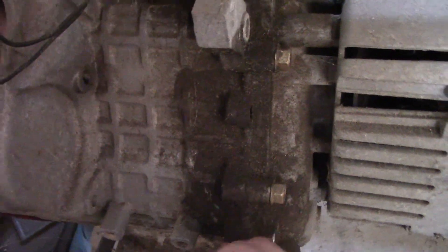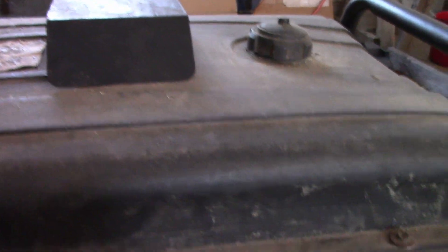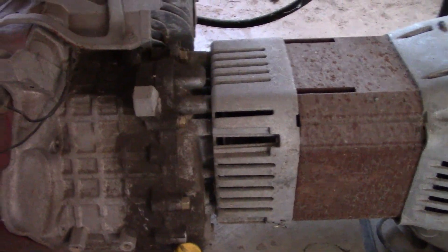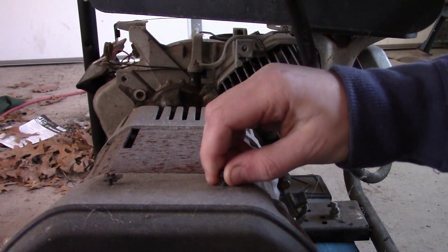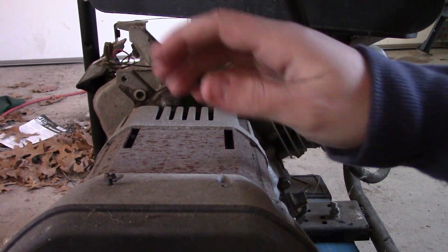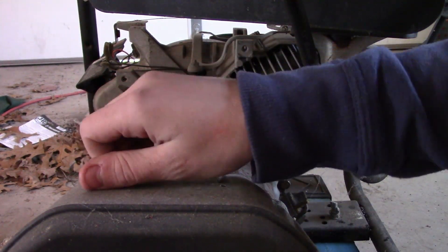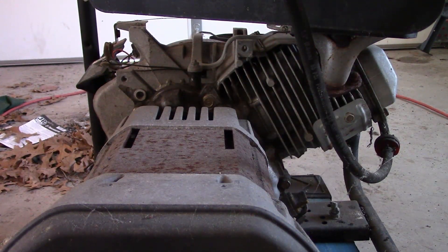I can tell that this thing has been used quite a bit — what for, I don't know. We'll get it going and get a quick profit out of it. You always take a bit of a risk with generators because there's always a chance that the generator itself doesn't even work. But I paid $16 for this thing, so I'm not too worried about it not working.